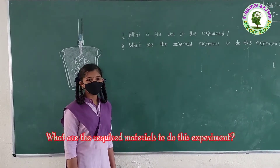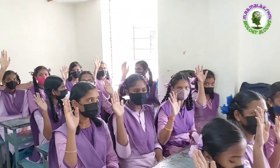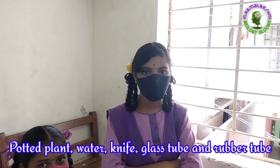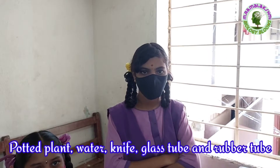What are the required materials to do this experiment? Vahini. Water, plant, knife, glass tube, rubber tube.